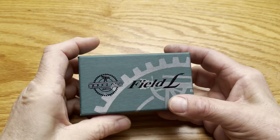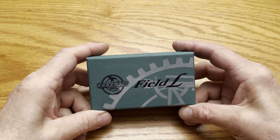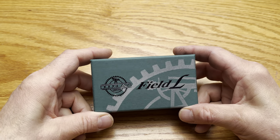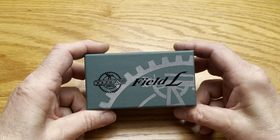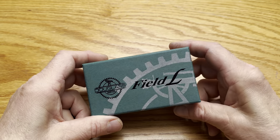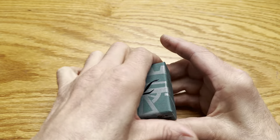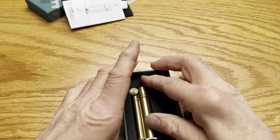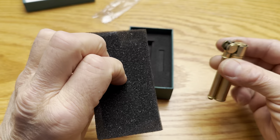I fell under the spell of the flashy YouTube videos about the Douglas Japanese-made field lighters, both the L and the S. I have them both. This is the L — it comes in a really nice box. I've already used it, but this is how it's packed — very nice foam on the top and bottom.